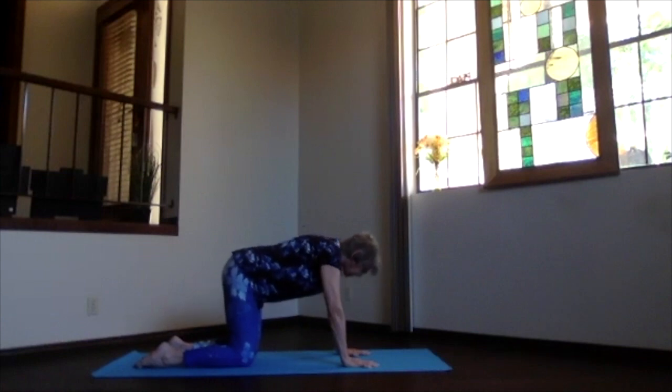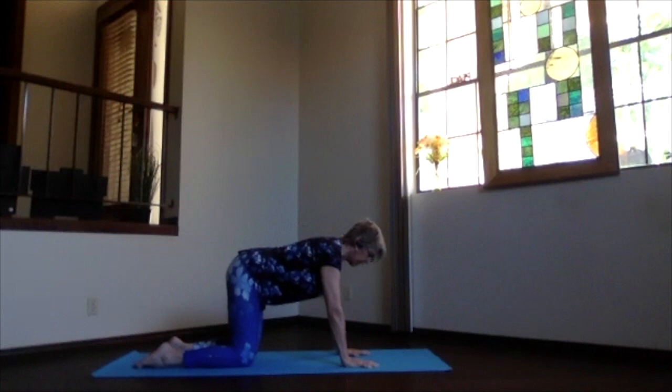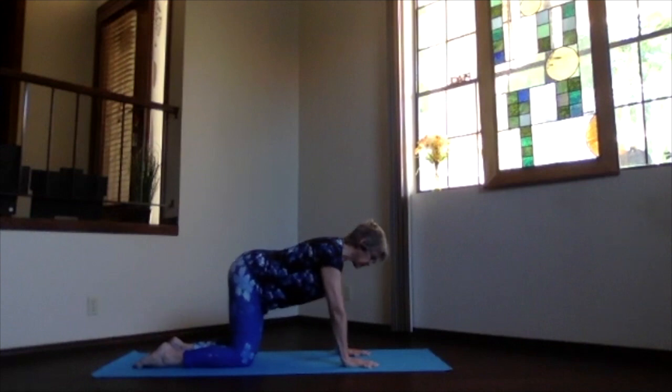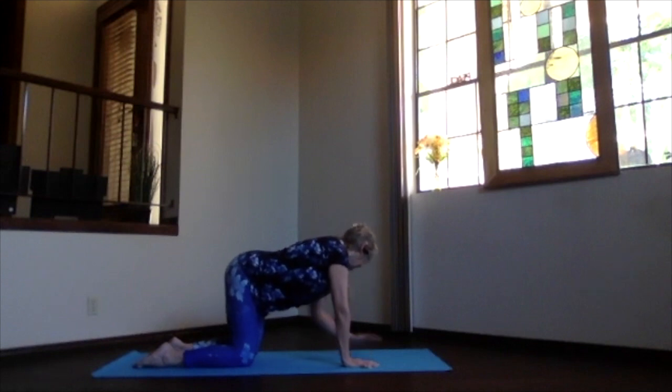Inhale and come back to neutral — ribs up supporting your low back, chest coming down, not hunching up through that upper back. Lengthen sitting bones back, crown forward. Then just look over one shoulder to get the stretch through the sides — lateral motion to your spine. Inhale back to center, exhale to the other side.